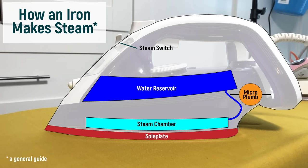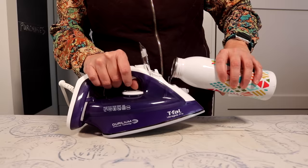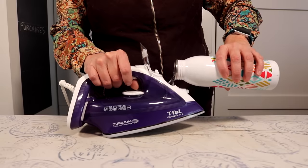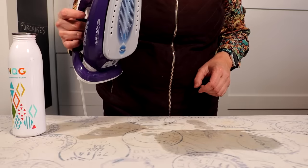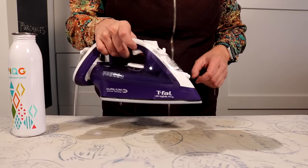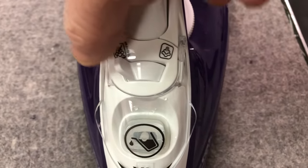For many of today's irons, but not all of them, they have a microplumb, or level sensor, that can tell when your iron is horizontal or upright. So for these irons, not only do you need to have your steam switch on, you also need the unit to be horizontal for the water to flow down into the steam chamber. Unfortunately, that also means if you take a cold iron and fill the reservoir in the iron horizontally, the water will flow straight down into the chamber and then leak out the sole plate. So if you have this kind of iron, always fill it in an upright position. And keep your steam switch in the off position until you need it.